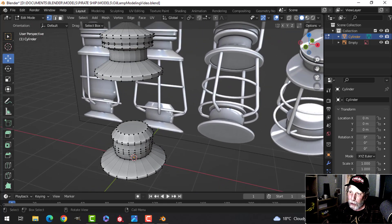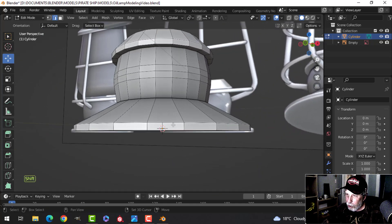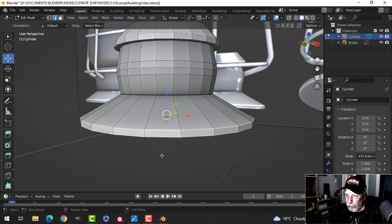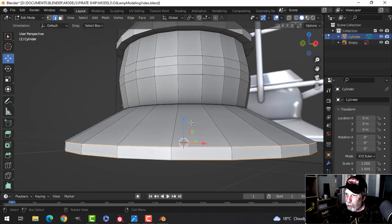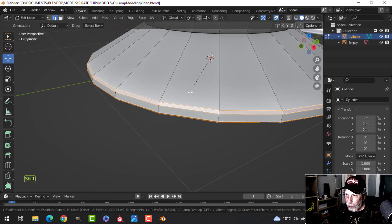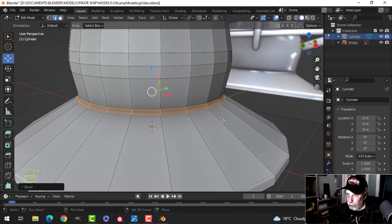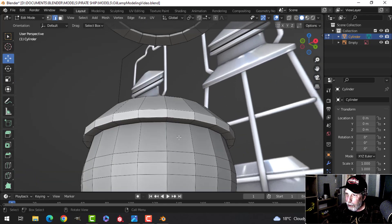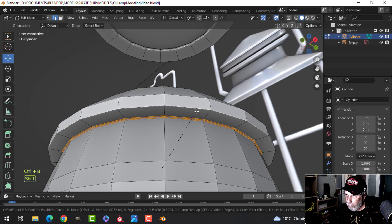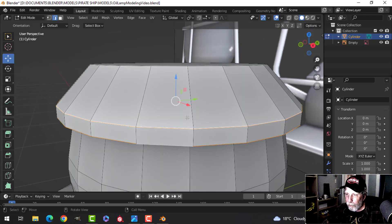Now add bevels by hand. Press 2 for edge selection and start selecting edges from the bottom — Shift+Alt+click to get the full loop. Use Ctrl+B to bevel each one, pulling to get a separation. Roll the mouse up so you have three segments — don't put them too tight or too far. Continue beveling all sharp edges going up the model, working in groups where convenient.